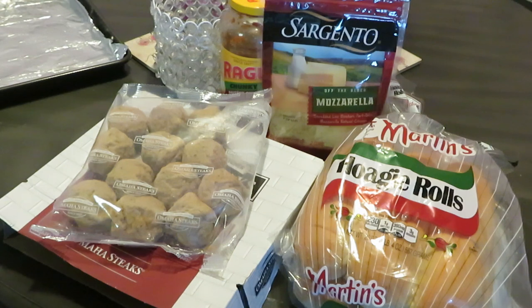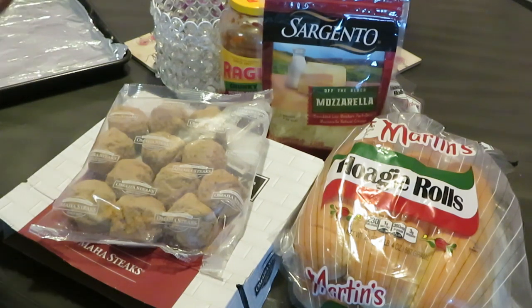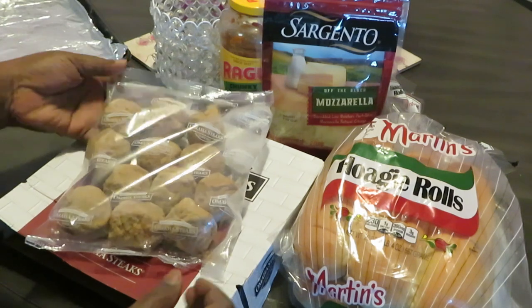Hey guys, it's Erica Misha and today we're doing something quick, simple, and easy — we are having meatball subs. Just nice little quick meatball subs you can whip together in about 10 to 15 minutes.